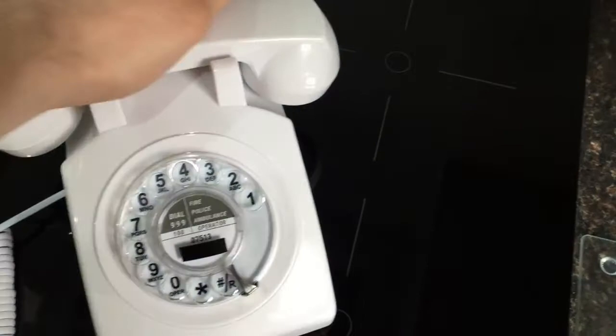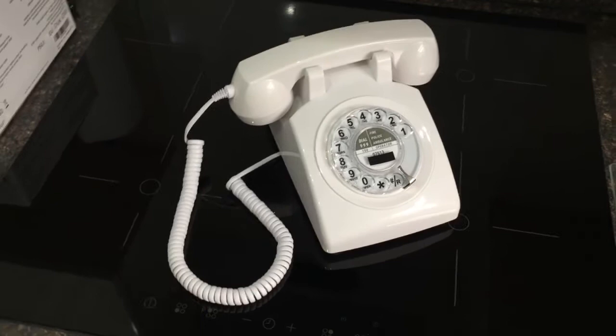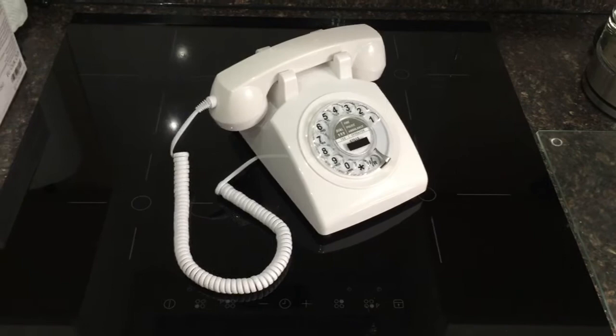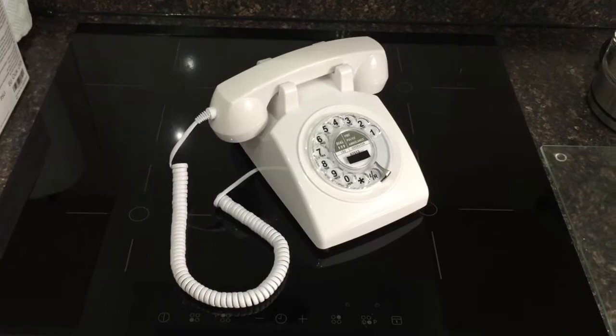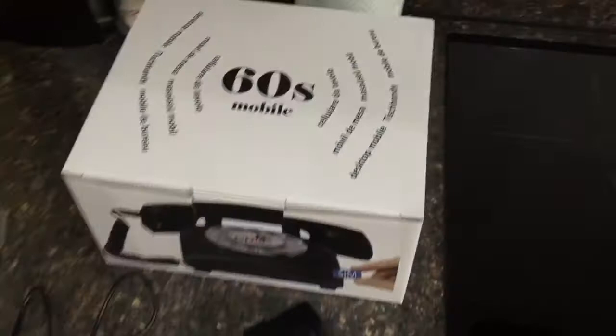It was quite expensive — about £109 — and that was with free shipping, so the shipping price was probably included in the price of the item. It did come from Germany. It's made in China but it's a German product; it was developed in Germany. They sell them all over the world, and the company is called Opus Technology.